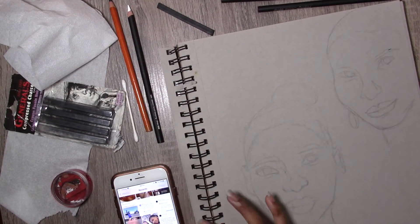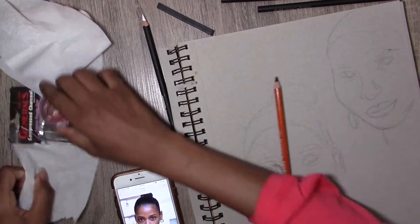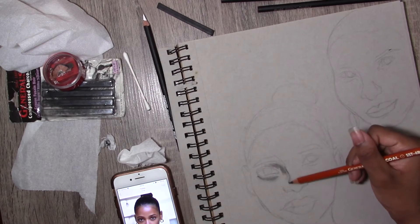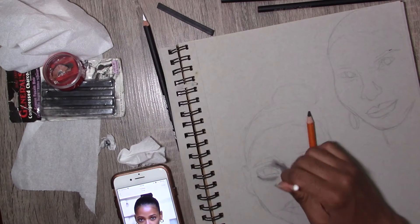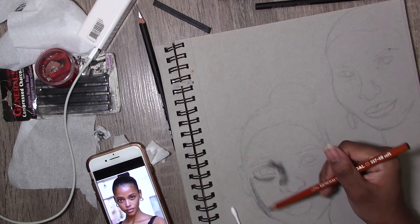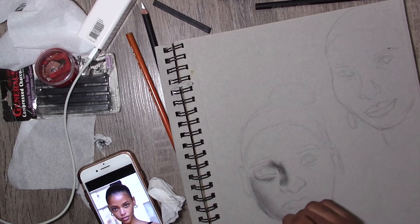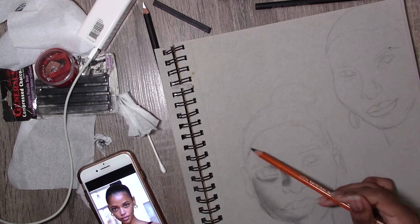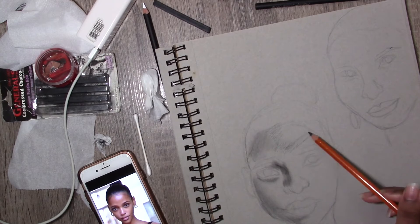Hey guys, it's voiceover Misha. I decided to switch over to voiceover even though I was enjoying talking to you because my background got loud. So this is what we're doing now. First things first, let's talk about these charcoal pencils. I apparently have no sense — I was sitting there talking about 3B and 5B and 59B, and there was no damn 59B, because obviously 59B would just be dust.